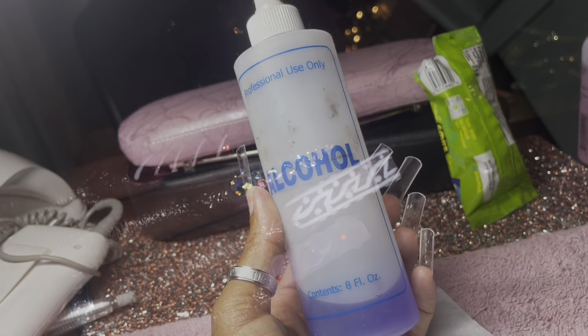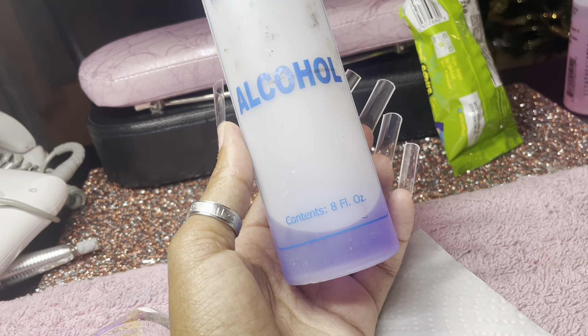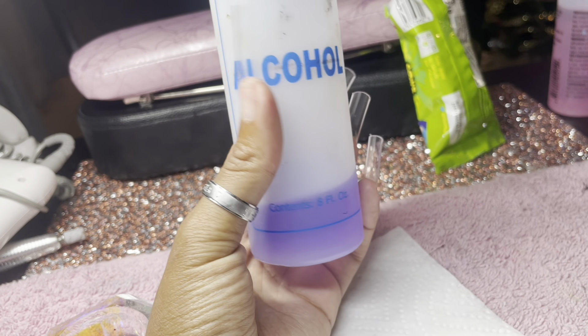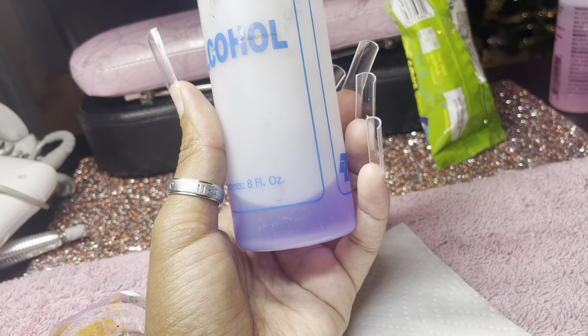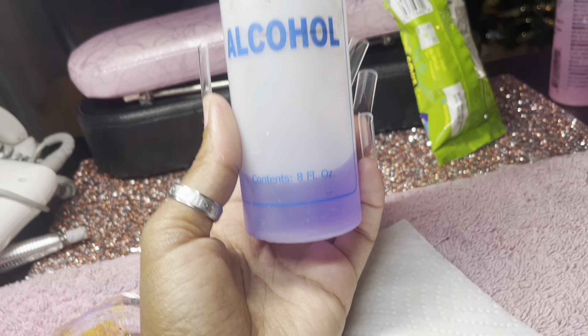Before I went to bed I did my nails, and this is all the monomer I had left. If you can't do a set with just this small amount of monomer, you just don't know how to do nails — because when I tell you I made this work, I only did five fingers and this was well enough.